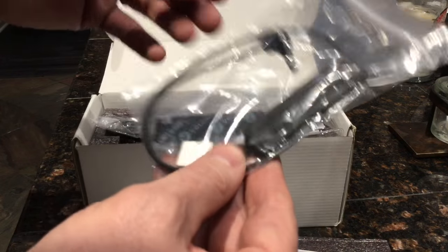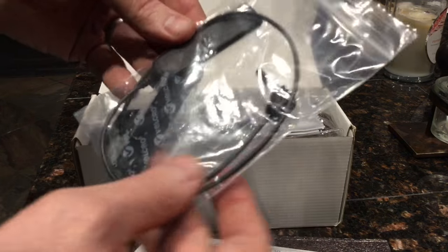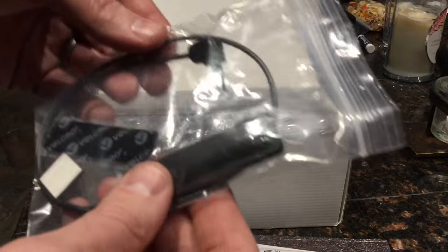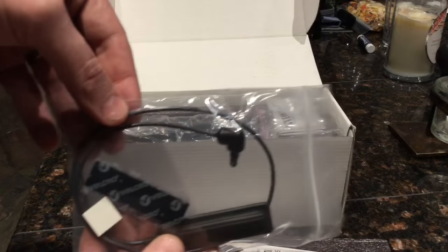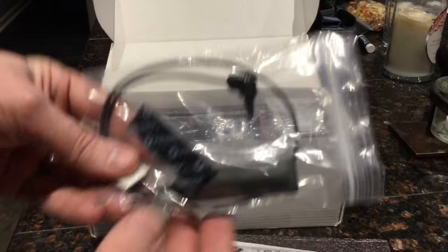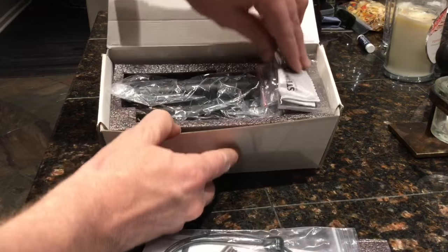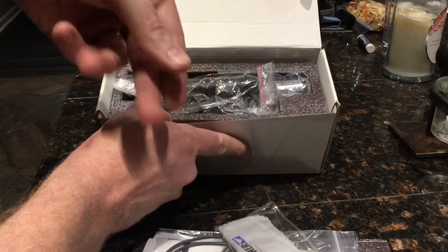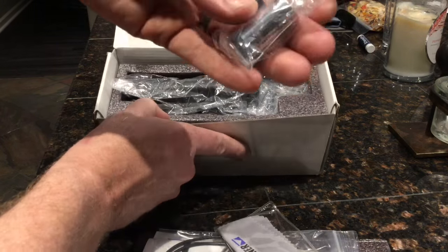Right off the top you've got a little package with the pressure activator. This little guy plugs into the scope — there's velcro so you can stick it wherever on the gun you want. That way you don't have to take your hand off the gun to turn the scope on; you just hit this pad and it activates — I'm sure it triggers the laser on the scope and makes it do its thing.